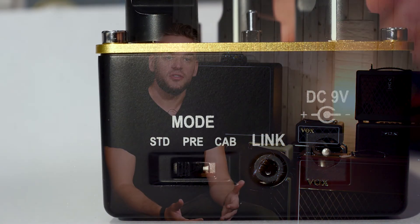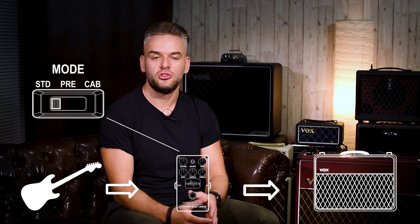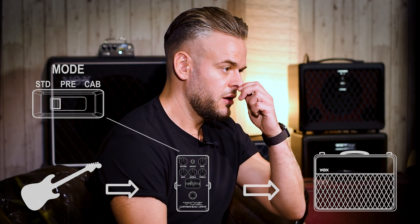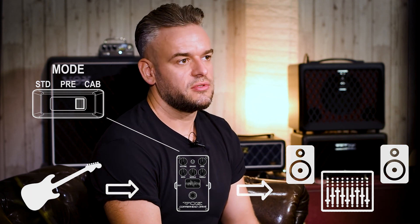We have an output select switch on the back of the pedals which is there to allow the user to connect the pedals to different types of equipment. The standard mode is the typical distortion pedal configuration whereby you'd usually run that into the front end of a guitar amplifier. We then have the cab sim mode, which is a built-in analog cab sim so that you can connect directly to a mixing desk or audio interface.